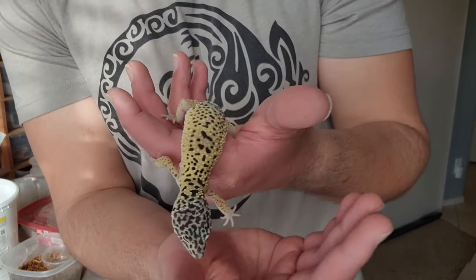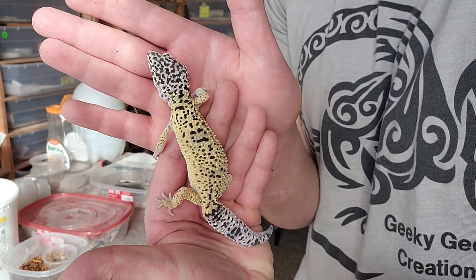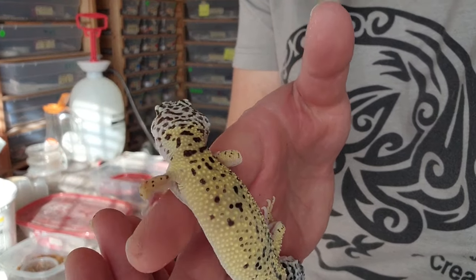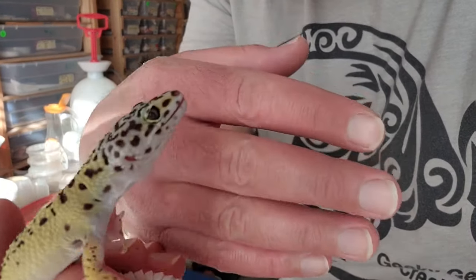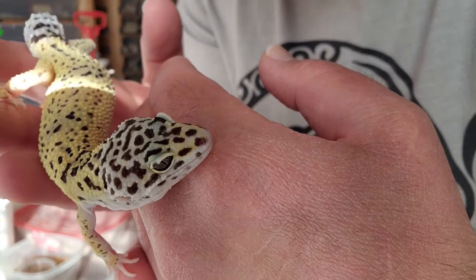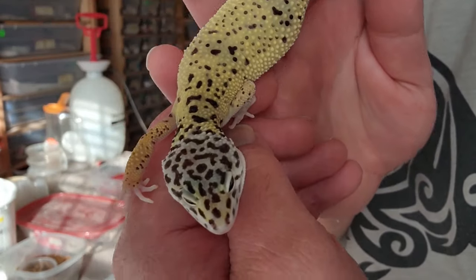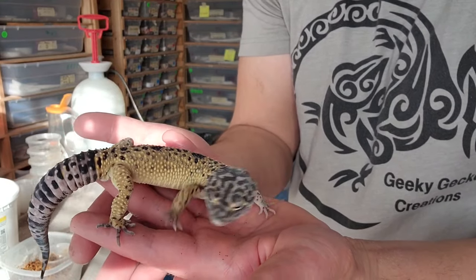Fasciolatus has a little bit more darker blacks on this one, but in general it's going to be much more lighter in coloration and pigmentation than afghanicus. Fasciolatus also has a lot of bright yellow pigmentation that comes in around their face — and that's not tied to the lemon frost, that's tied to the fasciolatus. It's really interesting how they have extra yellow pigmentation on their face when you normally don't see that on regular leopard geckos.